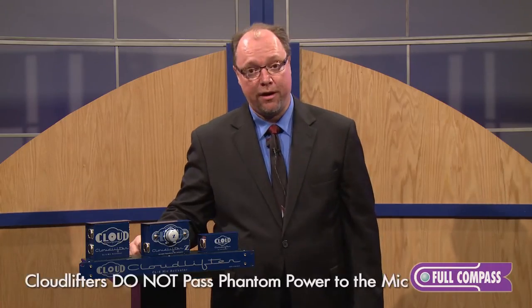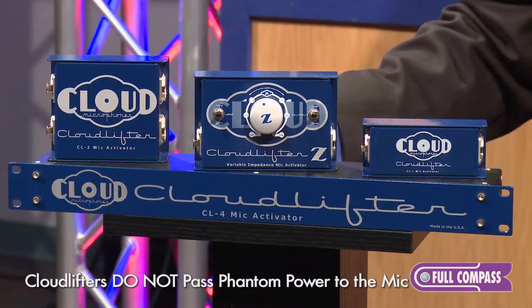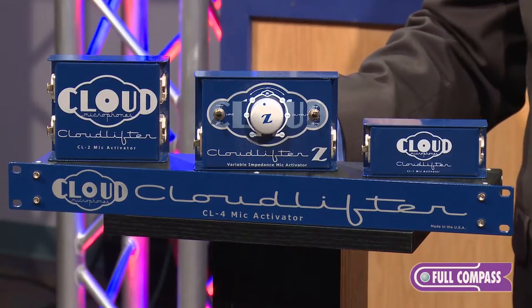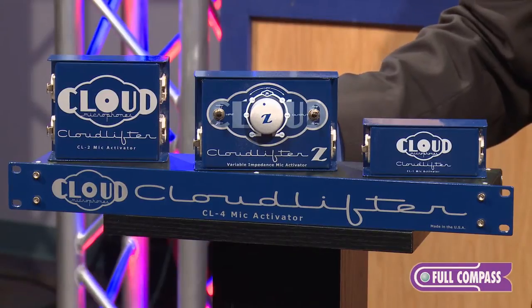They do not pass phantom power along to the microphone. This is a feature of the Cloudlifter because ribbon microphones can be damaged by phantom power, so what the Cloudlifter does is take the very thing that's dangerous to a ribbon microphone and turn it into what they need, which is a lot more gain.